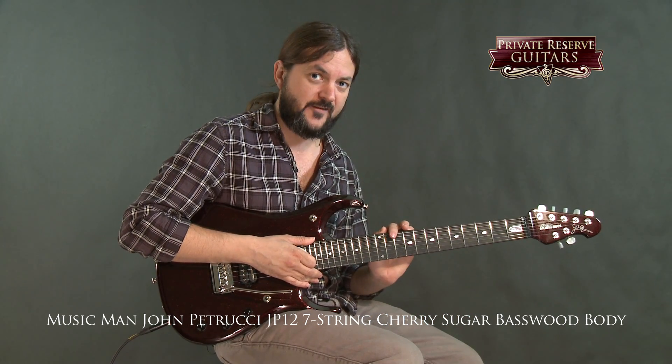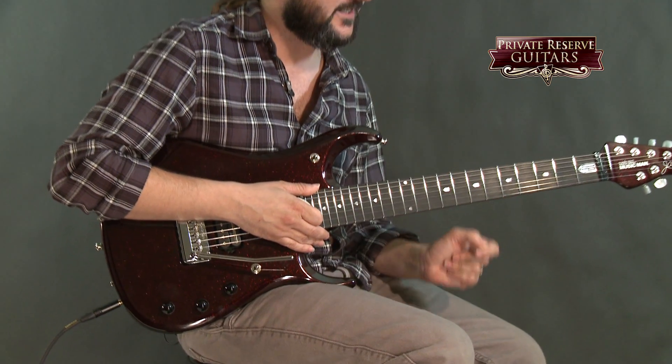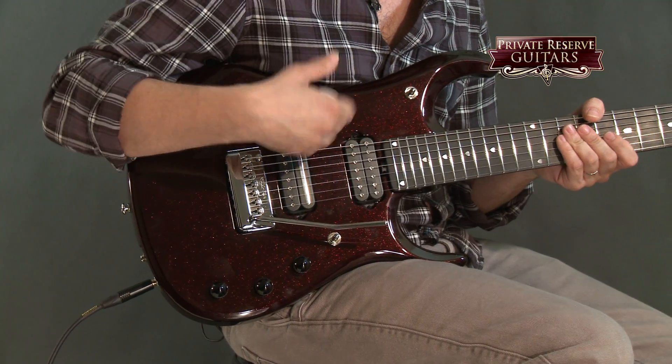The JP12 has an ebony fretboard, slightly flatter fretboard radius, stainless steel frets on a mahogany neck. This one also has a basswood body with a mahogany tone block going down the center and a maple top.